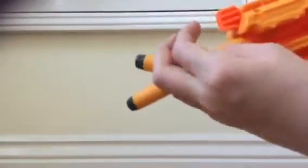I'm just gonna take out the bullets somehow. So now I have my bullets here. Okay, so now let's load them in.